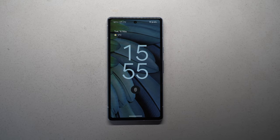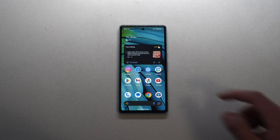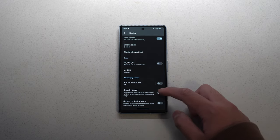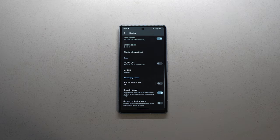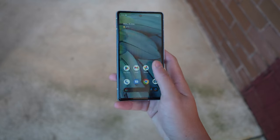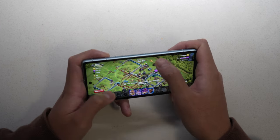This phone has a 6.1-inch flat display, 1080p, and it can go up to a refresh rate of 90Hz — but by default it's capped at 60Hz, so make sure you turn on the smooth display feature in the settings. It has the Google Tensor G2 chip, 8GB of RAM, Gorilla Glass 3, and a 4,385 mAh battery.